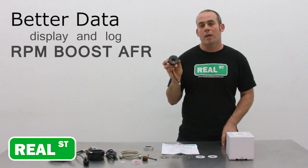It logs for two and a half hours at 25 hertz, and it's loop logging, so it's always running over itself. There's no laptop needed in the car, and you don't have to start and stop the gauge. It's always logging when 12 volts is applied.